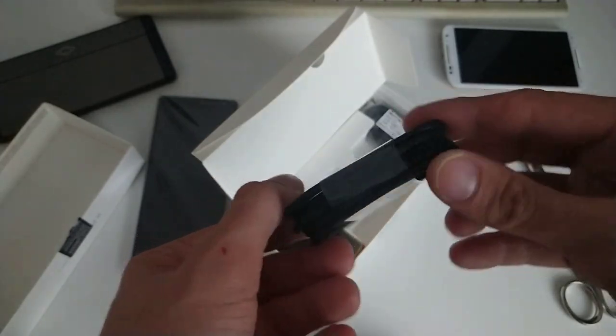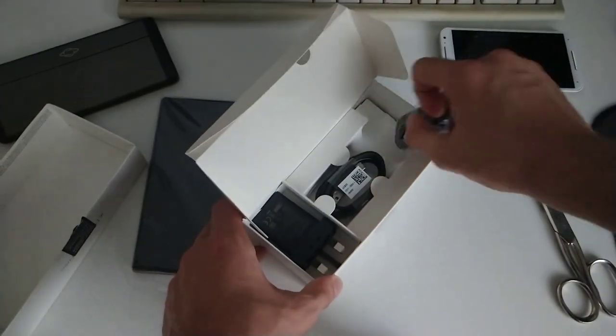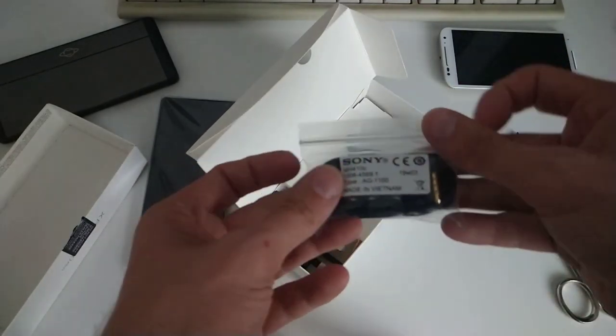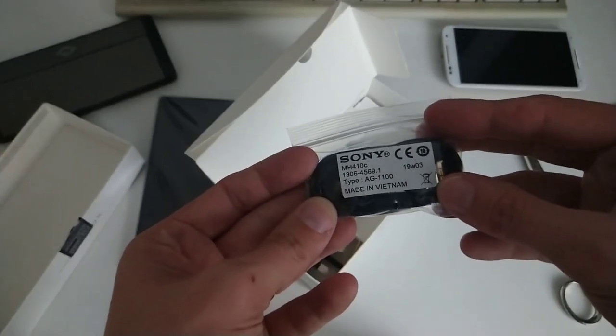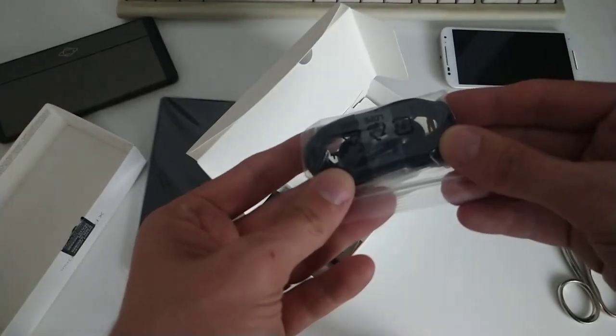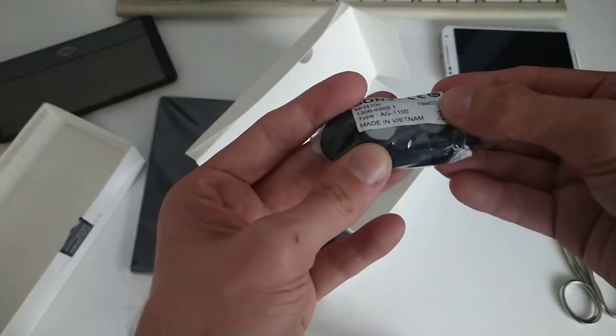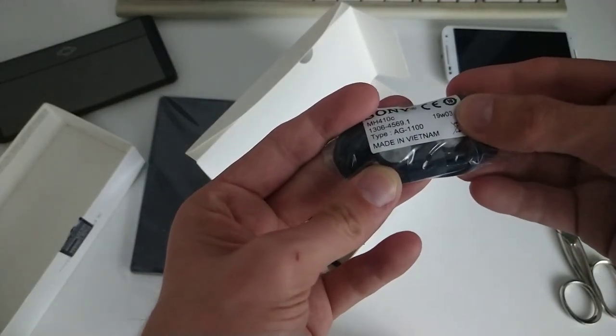And of course there's also a small headset included — not the MH750, but in this case the MH410C. Not really good ones; the MH750s are better. Not very usable, but at least you get some headphones as well.